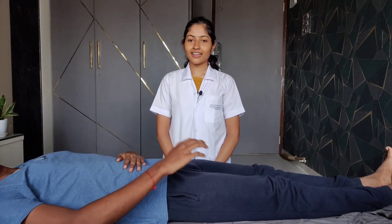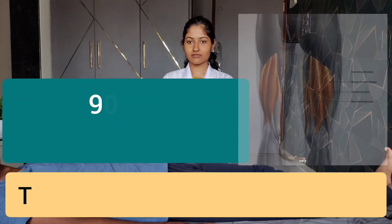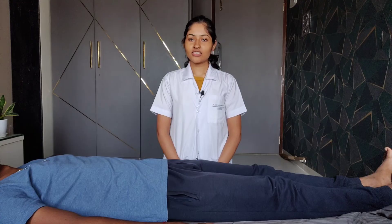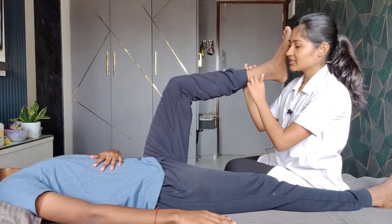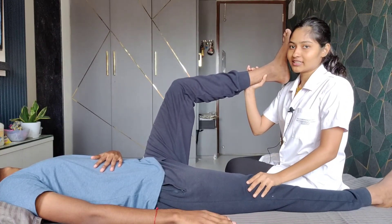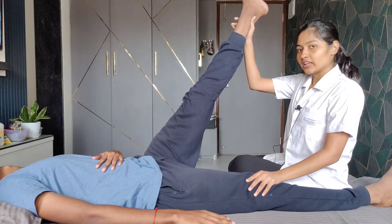The next test is the 90-90 hamstring test, done to identify tightness of the hamstring muscle. The patient position is supine lying. We passively flex the hip and knee of the patient to 90 degrees each. After that we passively extend the knee to full extension. We start by placing the hip and knee of the testing limb at 90-90 degrees of flexion, stabilize the opposite knee towards the table, and then passively extend the knee to the available range.